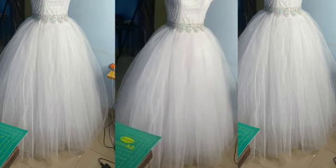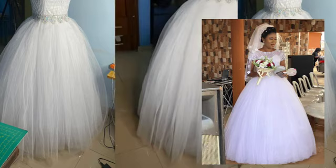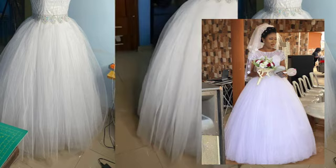After sewing all ten layers of tulle net, this is what I have. To achieve that big ball effect, you need to wear a ball dress petticoat underneath it. That's it guys, we are done! If you find this video helpful, do not forget to like, share, comment and subscribe to my YouTube channel. See you in my next tutorial. Bye and thank you for watching.